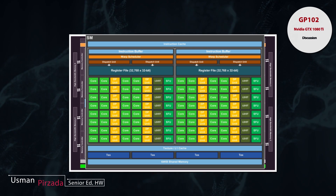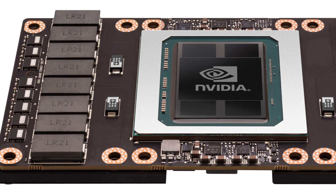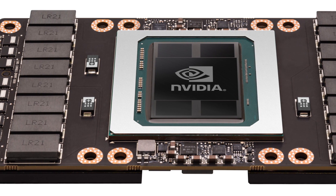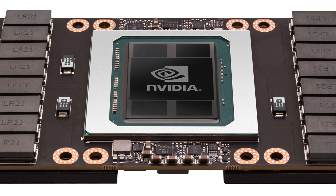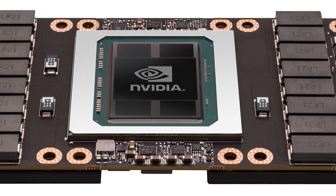Interestingly, the P100 accelerator that NVIDIA has already unveiled did not have the full GP100 die — it had 4 SMs less. So instead of the 60-SM full GP100 die, it only had 56 SMs. We believe that GP100 will not be trickling down into the gaming side of things anytime soon.